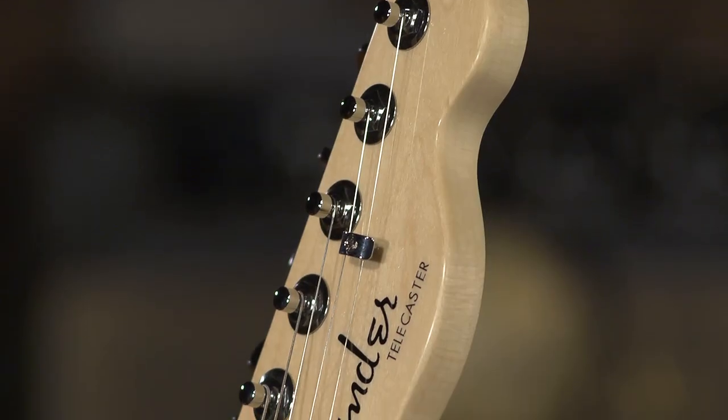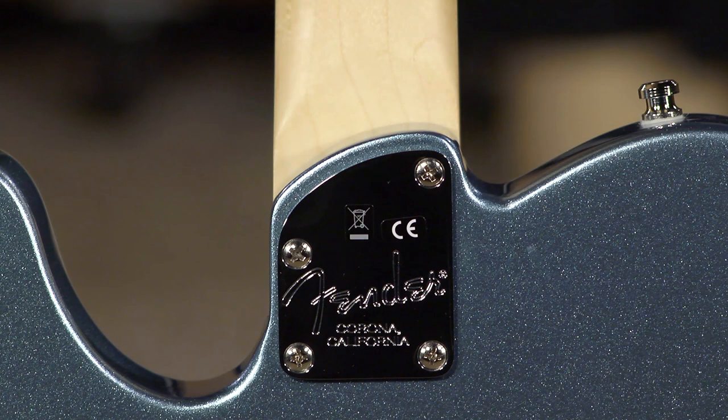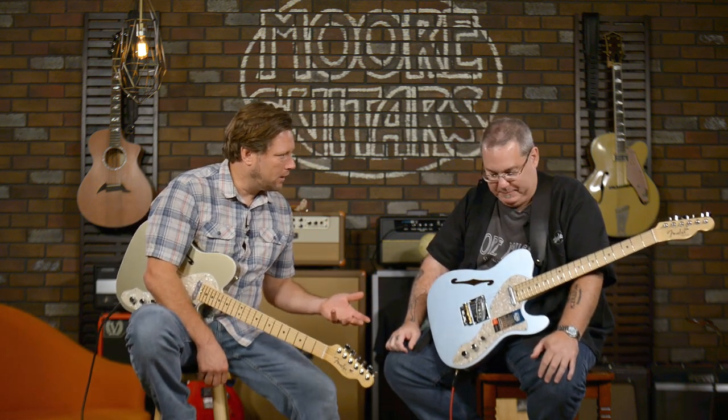So Elite Thinline Tele. Locking tuners. Yes, and I like them. I also really dig this heel carve. It's really comfortable, it gives you a little extra access. What bothers me about that is why did it take so long to do stuff like that? I don't know.